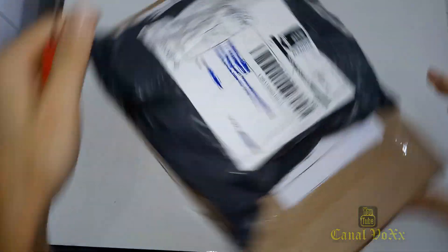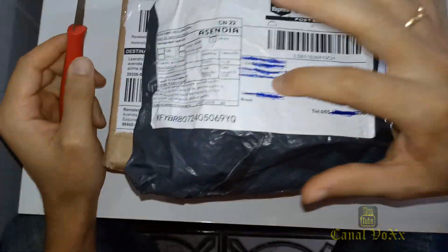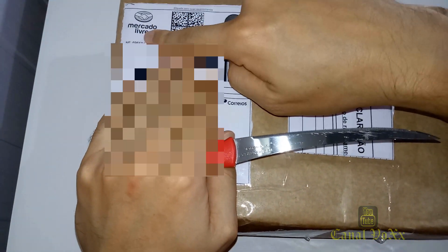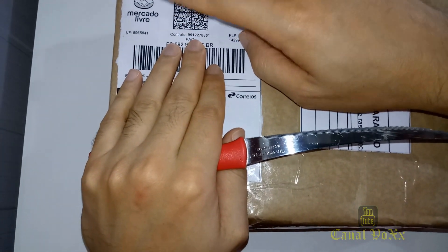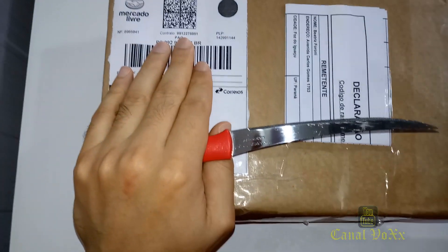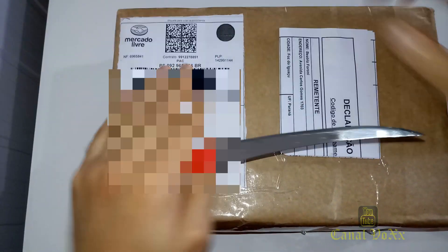Vou estar fazendo unboxing de 2 produtos para vocês. Esse aqui foi comprado na Banggood, com prazo de 7 dias para entregar aqui no Brasil. Temos esse aqui também que eu comprei via Mercado Livre. Esse aqui é um smartphone da Xiaomi, e esse aqui é uma Mi Band 3, que fizemos a importação. Vamos trazer primeiramente o unboxing do smartphone.